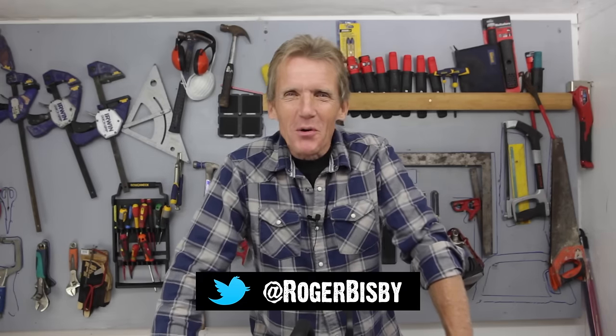Hello, I'm Roger Bisbee from Skill Builder and welcome back to my shed. I'm doing another product test and this time I'm looking at chainsaws — first time we've looked at chainsaws — and in particular we're looking at the Makita chainsaw.